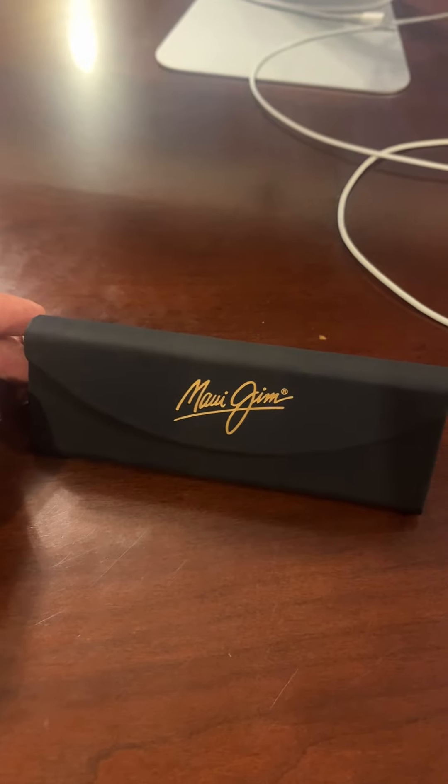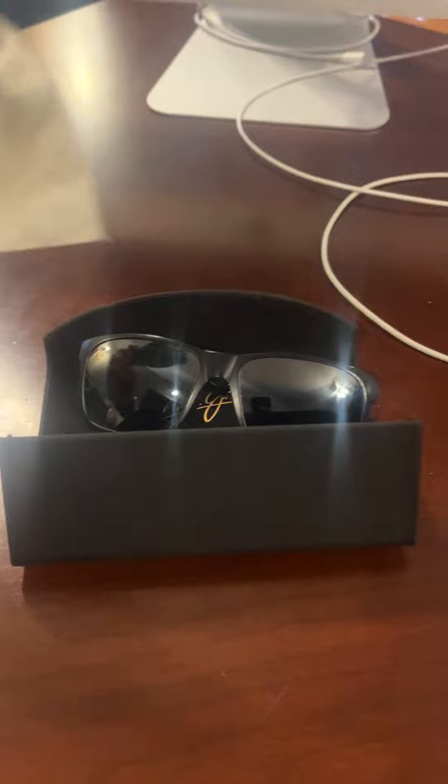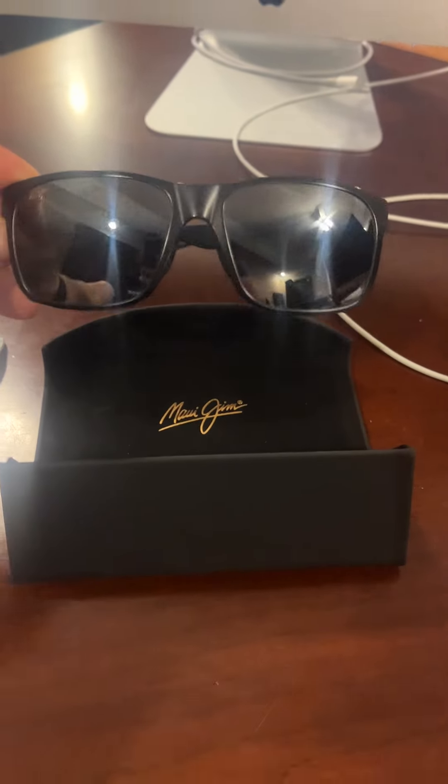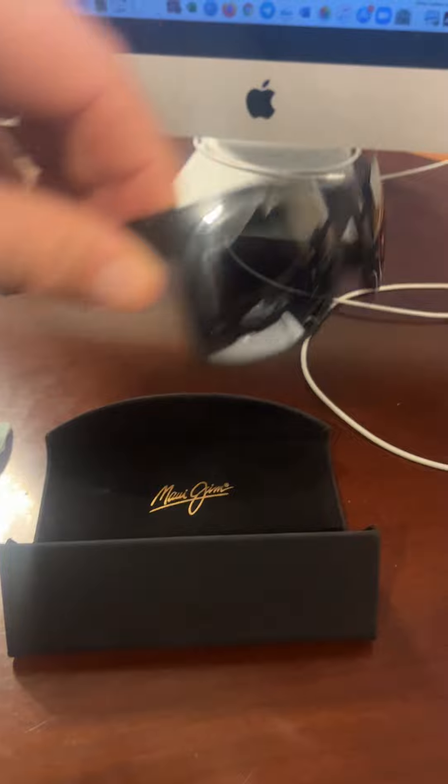Here we have our Maui Jim men's polarized sunglasses. They came with a nice little cleaning rag, and here are the glasses themselves. They're made out of a nylon frame, so they're completely extremely lightweight.